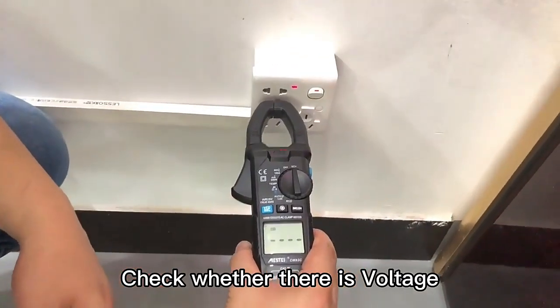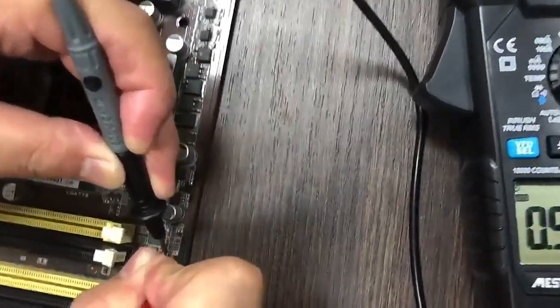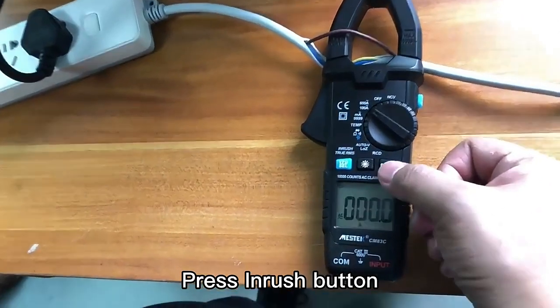Check whether there is voltage. Check resistance. Press the INRUSH button.